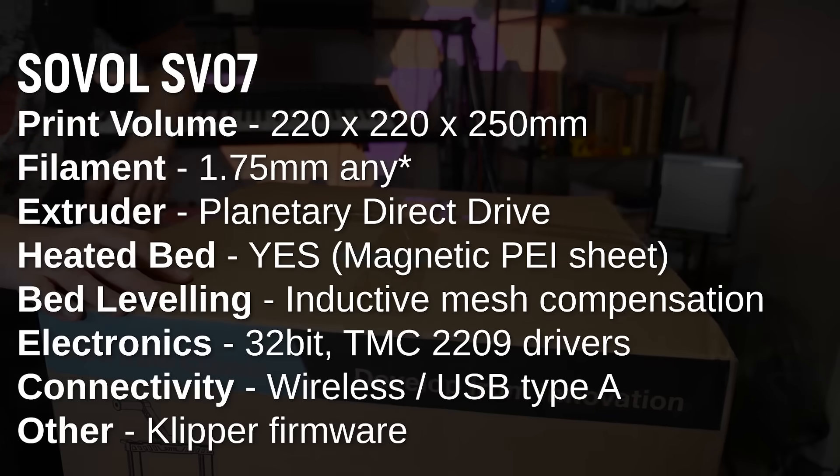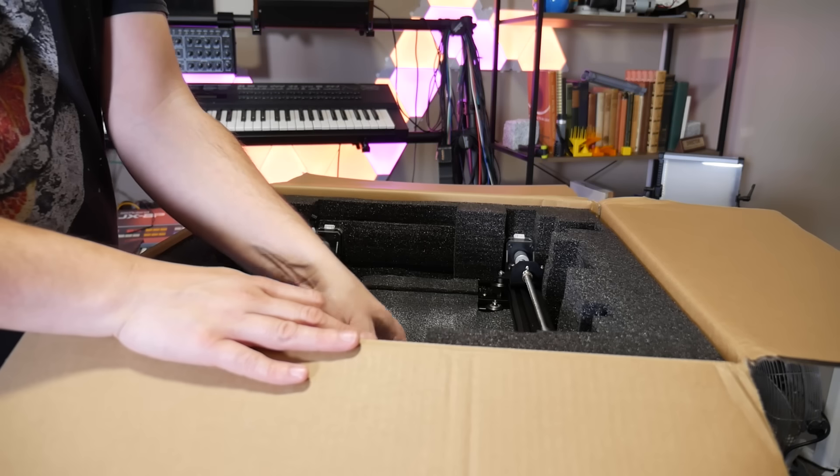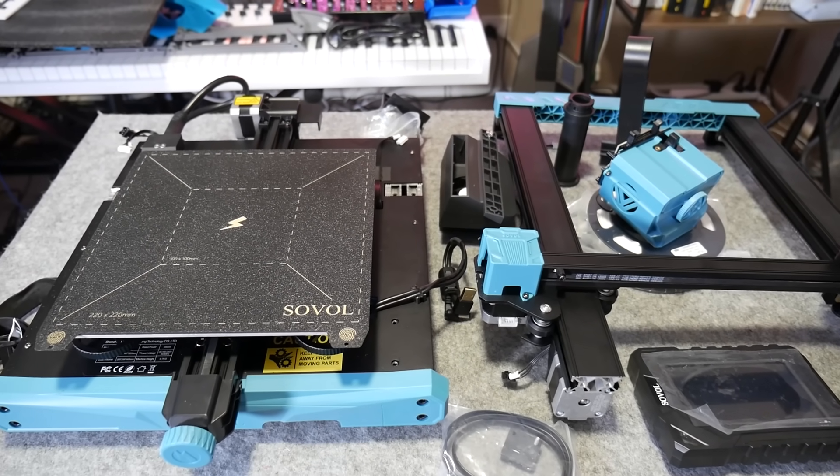So when they said they're releasing a new 3D printer with Klipper called the SV07, I expected the SV06 but with some improvements and Klipper. The SV07 is not that. It's a completely different design, more reminiscent of an Ender 3 with V-rollers instead of linear rods. But in 2023 fashion, it has Klipper.